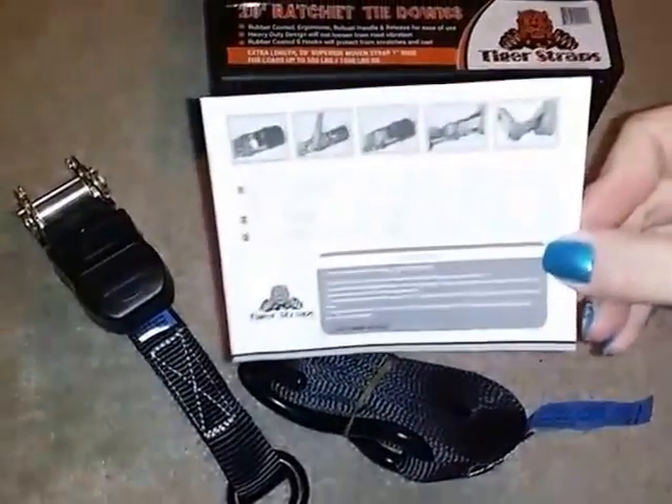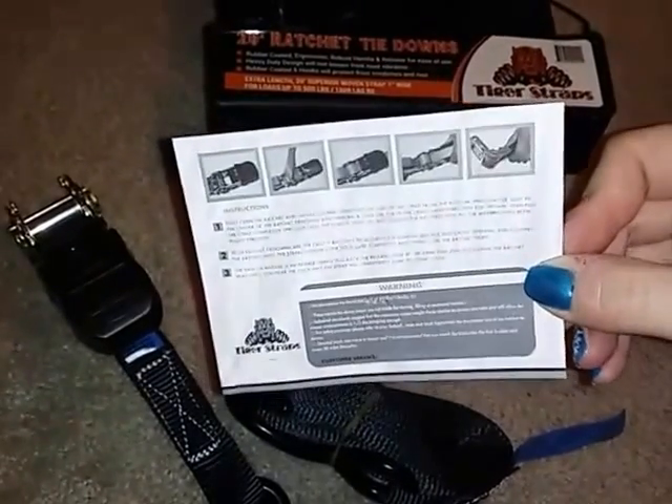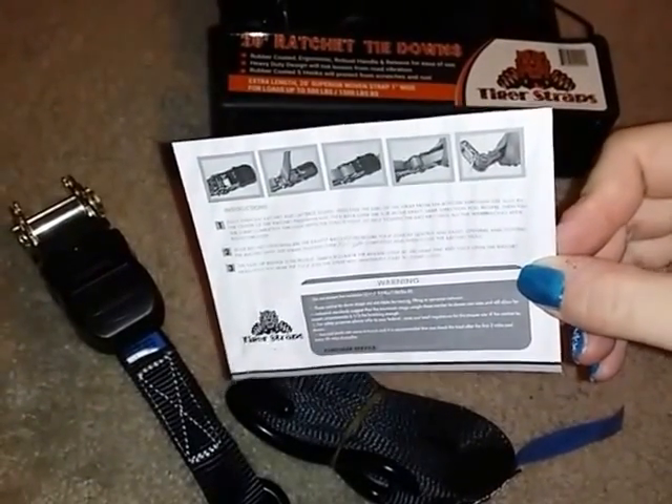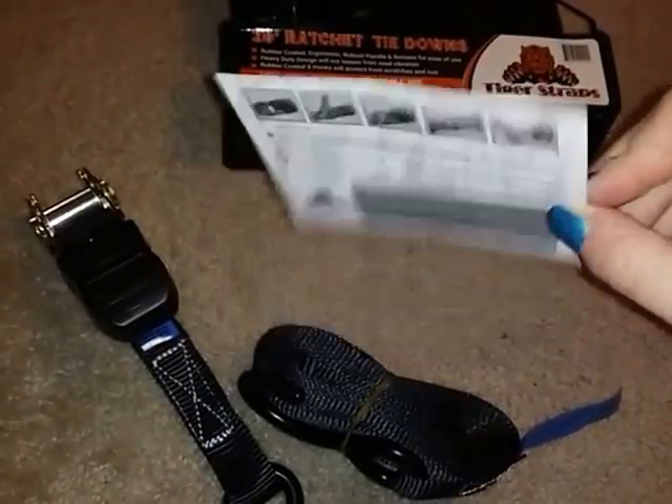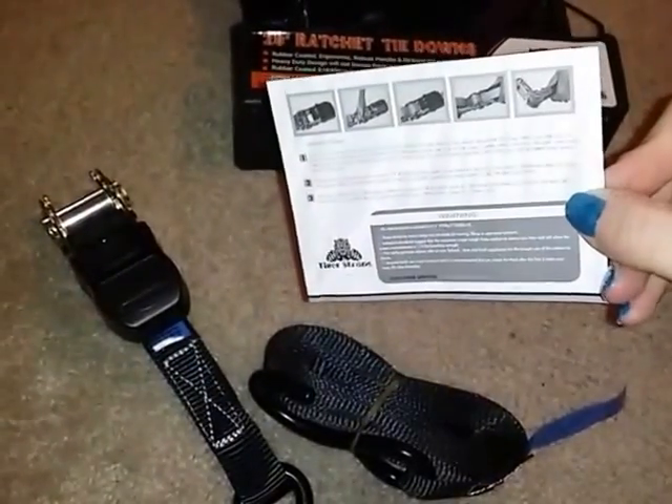The tie downs come with a little card here that explains instructions on how to use them. There's also a little warning section on the bottom about what you don't want to do.